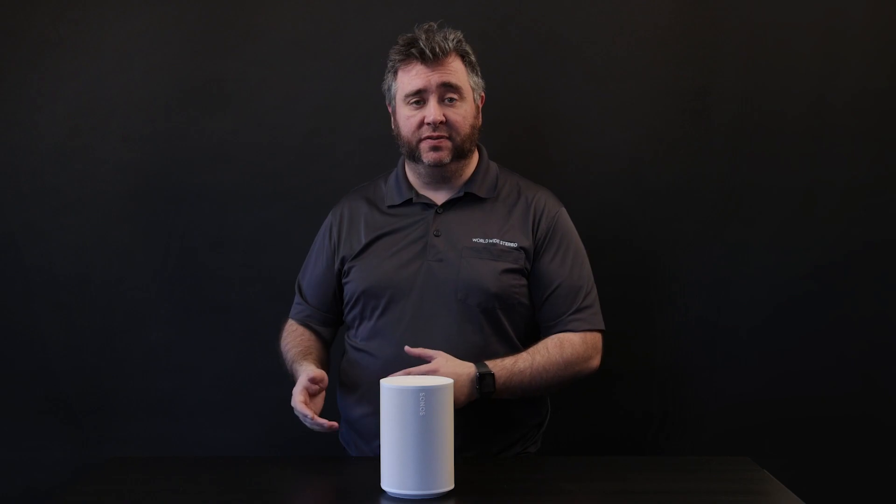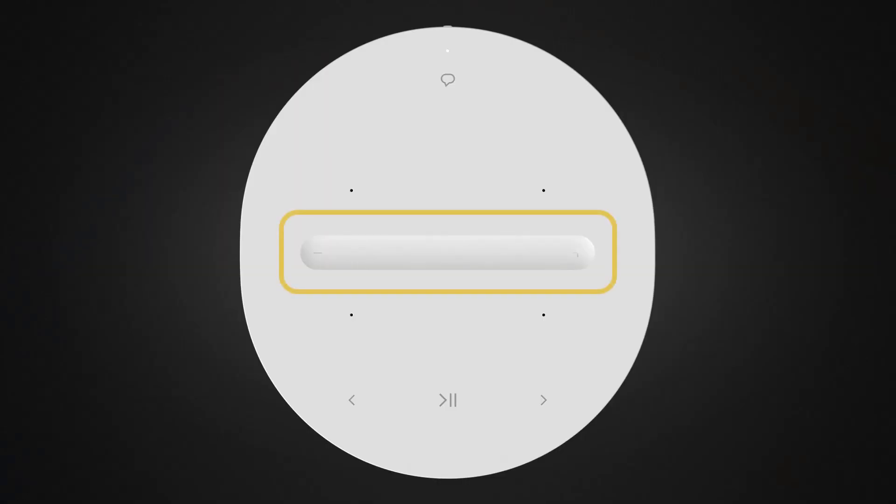Sonos is releasing stands and wall brackets designed specifically for the Era 100 that will conveniently hide the power cord and look seamless. With the Era 100, there are three distinct ways to control the volume directly on the unit. A new swipeable volume control — the speed that you swipe adjusts the ramping speed. If you swipe slowly, it goes slowly; if you swipe quickly, it goes down faster. You can also tap to raise or lower the volume, or press and hold to ramp the volume.